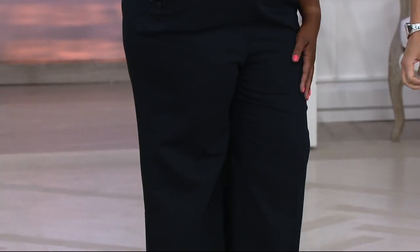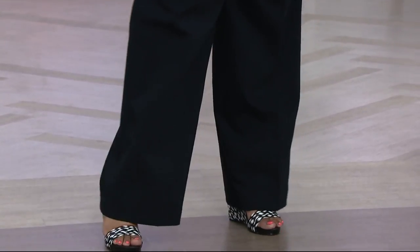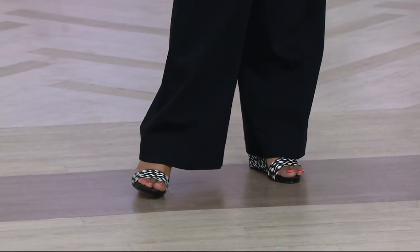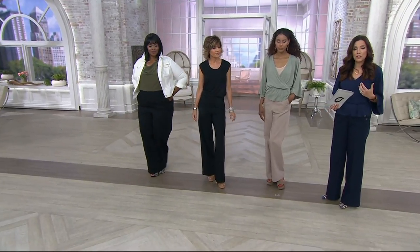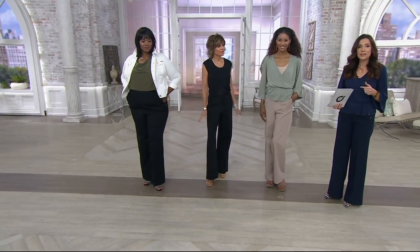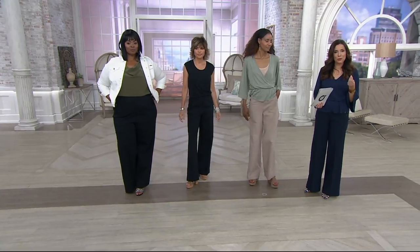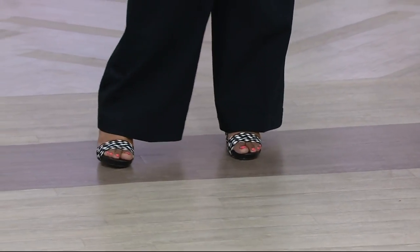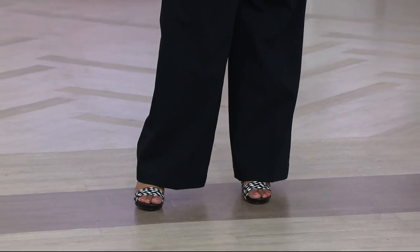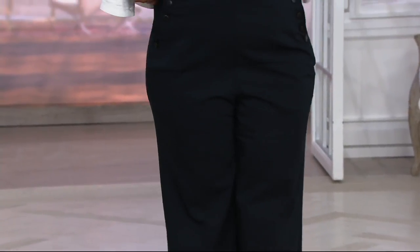She did bring us a phenomenal fabric here. It's 60% cotton, 36% poly, and 4% spandex. So when we talk about stretch woven, yes, it is a crisp, tailored, woven pant. But the first thing said was they're so comfortable — they don't feel like those old-school twill pants. People were asking on Instagram if they were heavy. Not at all, because of the content of the cotton with the lycra.